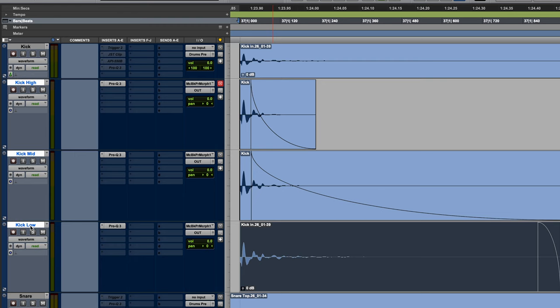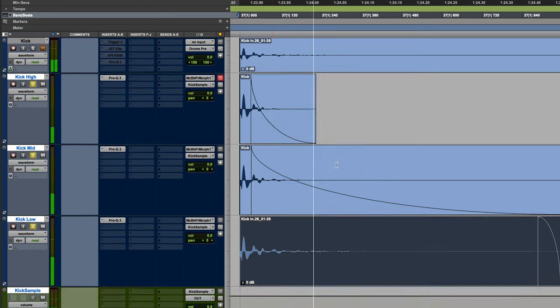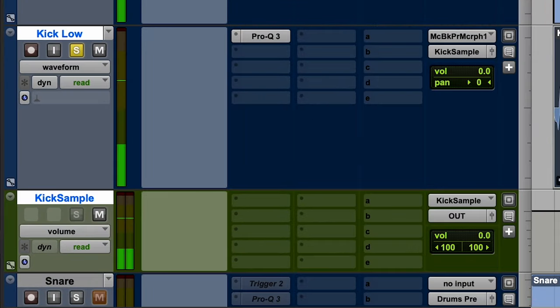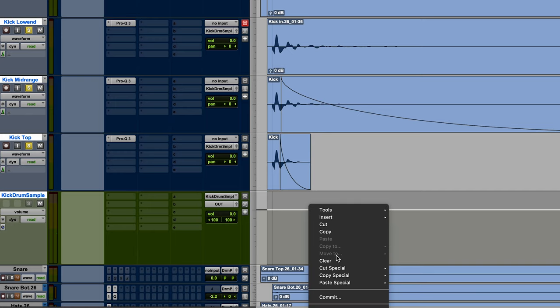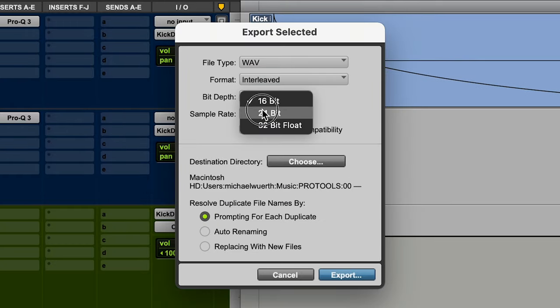So now all we need to do is sum them together. I'm going to select all of these, push Shift+Option, and click on their outputs and select new track so I can send them all to a new track. Awesome — we've got that sounding great and on a single track, so it's back to one sound. All we need to do is commit that track, export it, and now we have a clean kick drum sample that we can use in our song. And because it's from the day that we recorded, it's going to sound perfect with the kick drum sound in the overheads and the room mics and blend right in.